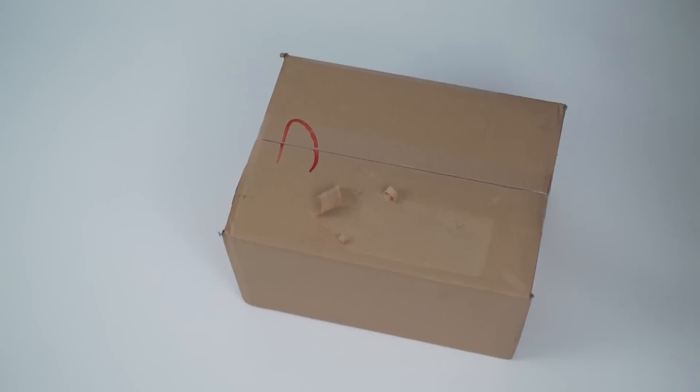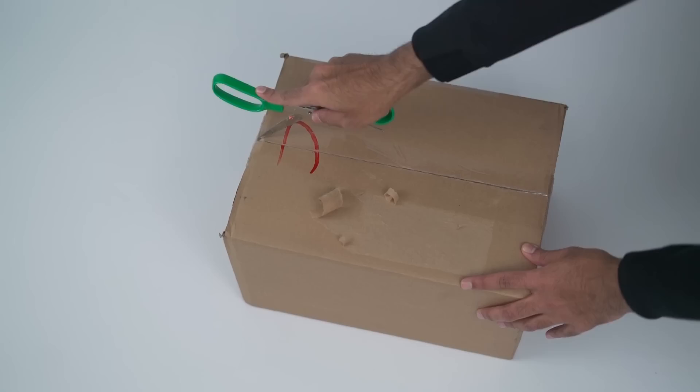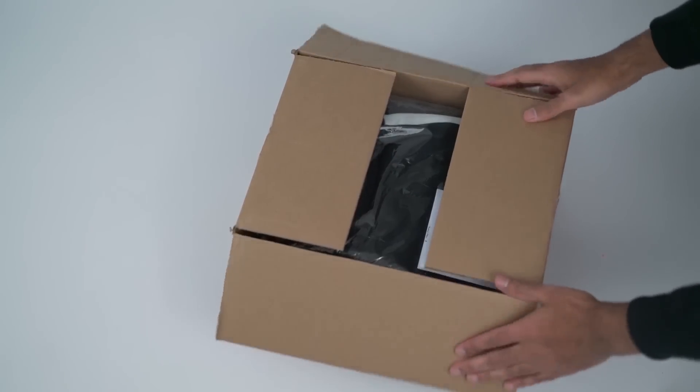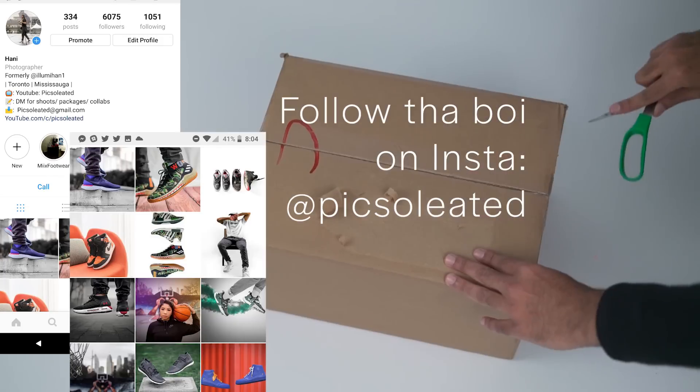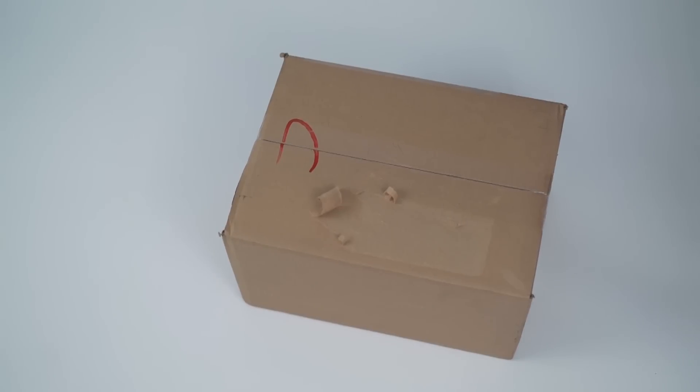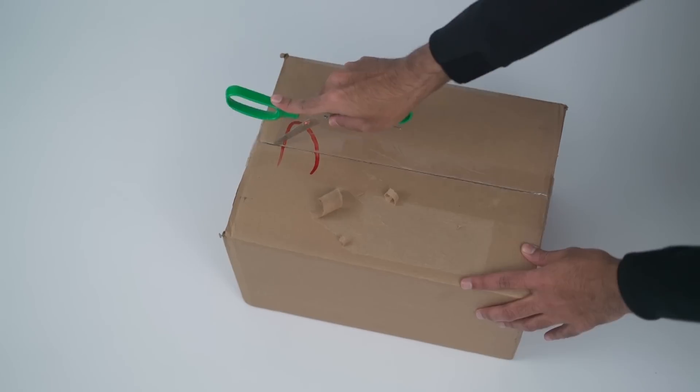They were gracious enough to send me a care package and so I'm going to style what I got for you guys. Just to let you know I got this a while ago, but because I went on vacation and all these things, I was so busy I couldn't get this video out until now. Before we get started, make sure to follow me on the Insta at Pixelated — that's P-I-C-S-O-L-E-A-T-E-D — for fire sneaker content. This is the season of giving, so I might have a special treat for you at the end of the video. Pix fam, we gotta stick together, so keep it locked.